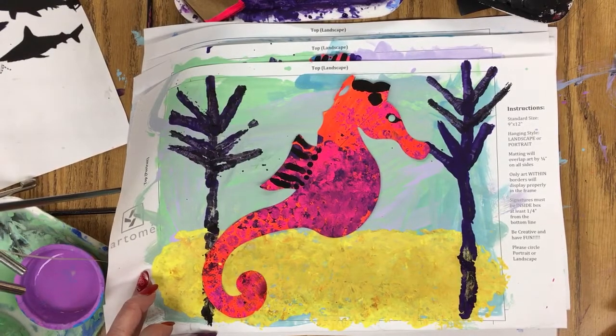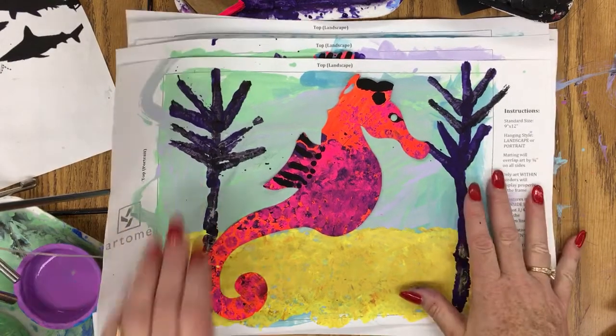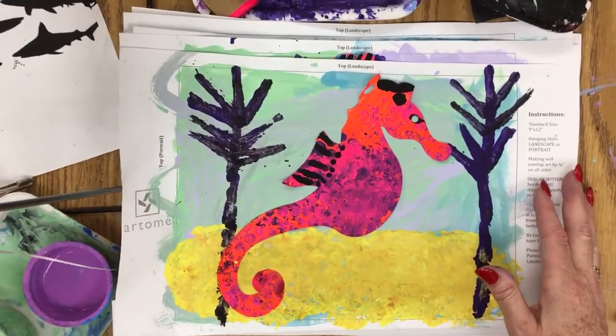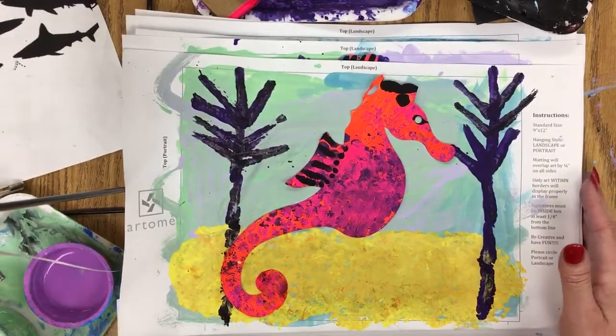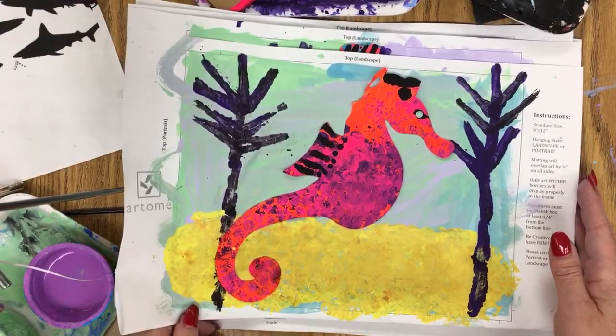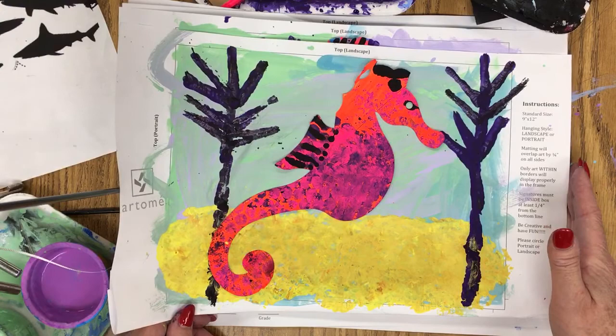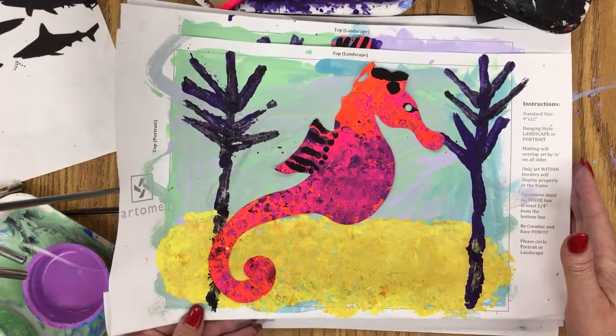Welcome to the Art Lady Channel. Today's lesson is on these adorable painted seahorses. This is part of my under the sea unit that will be displayed in our annual school art show. This is grade three, so eight-year-old students created these.